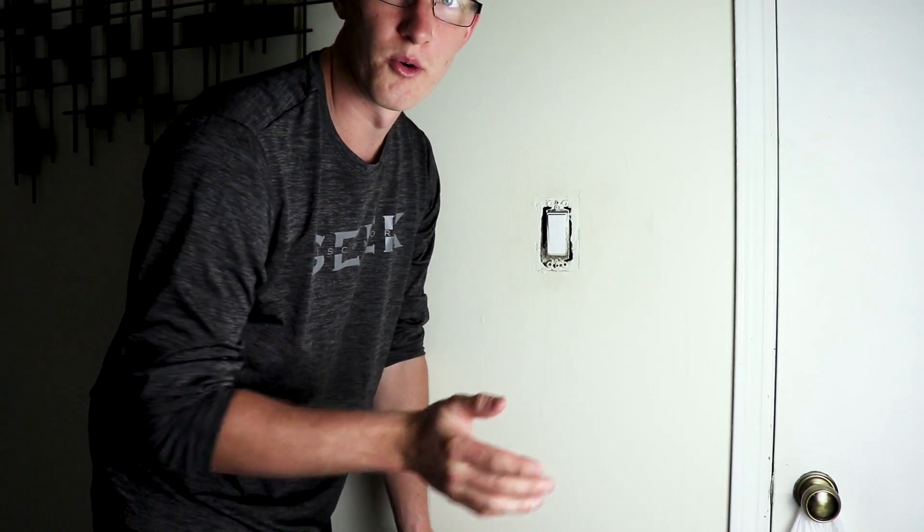The benefit of using this Inovelli switch with the scenes is the ability to control those lamps from right here, with either double tapping up or double tapping down, for example. Let's go ahead and get that installed. The first thing you want to do obviously is turn off power at the breaker — I went ahead and did that already.